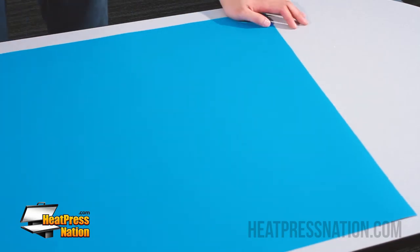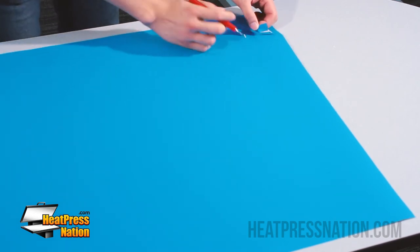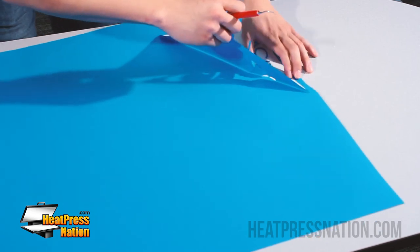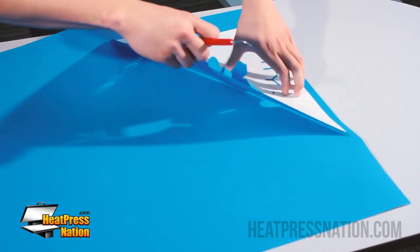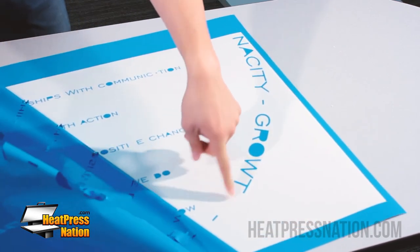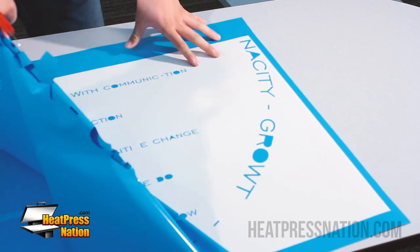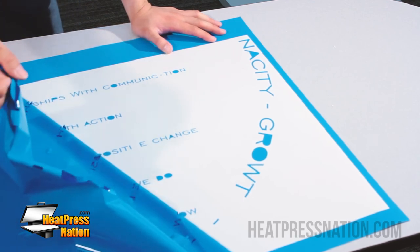Here we have the design we just cut, which is the bottom half. I'm going to go ahead and weed it and show you how it is when you don't have individual weed boxes. When you have small letters like this, a lot of times they'll start pulling out. You start picking at the corner and you go more and more, and you get to a point where you have so much vinyl in your hands. See that? The H has been pulled out, some of the letters have been pulled out, and this A has been pulled out on the wrong side. This is what we want to prevent — because once you start doing this, your entire vinyl is messed up and you have to get a brand new cut sheet. Next I'll show you how it is when you add individual weed boxes.